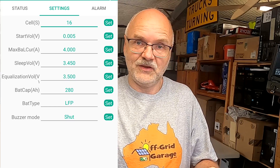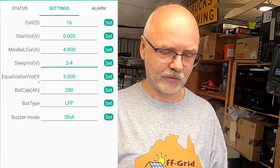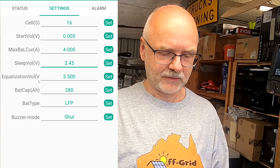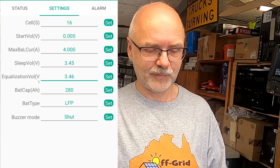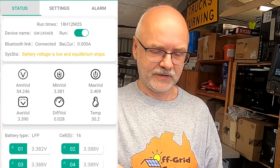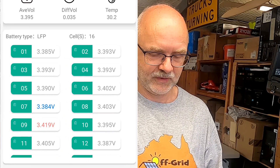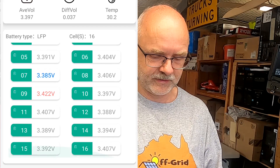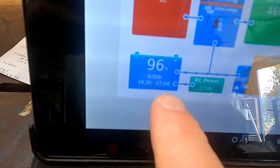I set the sleep voltage to 3.45 volts and the equalization voltage to 3.46 volts, confirming both — I can hear the beep from the BMS. Now we wait for a cell to hit 3.46 volts while the battery charges up. Some cell voltages are already above 3.4, and we're charging at 17 amps, so it shouldn't take long.